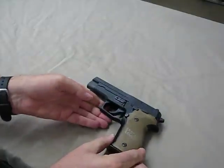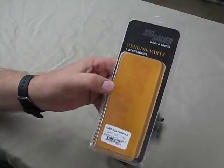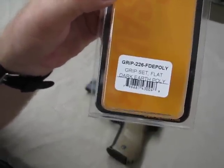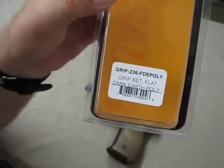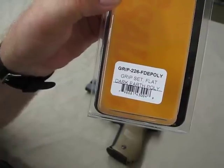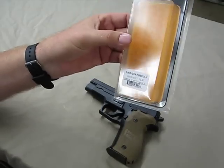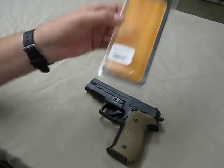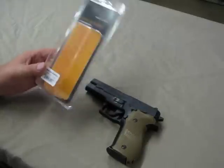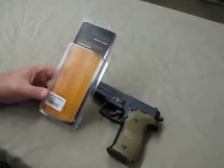I tracked down a part number I wanted to share with you guys. Here you can see the original packaging it came in from SIG — I'll get a close-up of the part number. This is the part number you will need to track these down: GRIP-226-FDE-POLY — flat dark earth and poly. No matter where I've typed that part number in, I don't come up with any hits. If you want these grips, the only way I've found to get them is to call SIG's customer service line and order them over the phone.